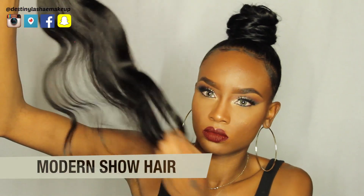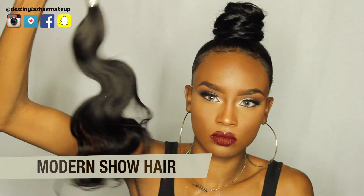The hair in my bun today is from Modern Show Hair on AliExpress — they sent me some hair to try and it's very silky and soft. I just haven't installed it on my whole head yet.